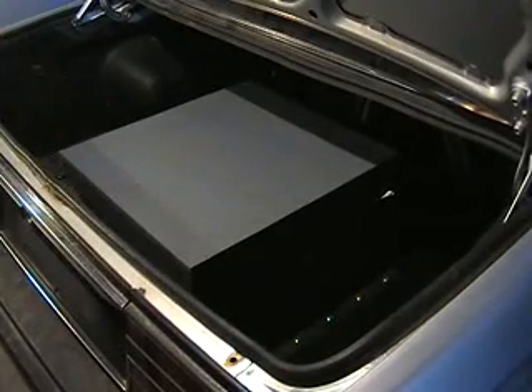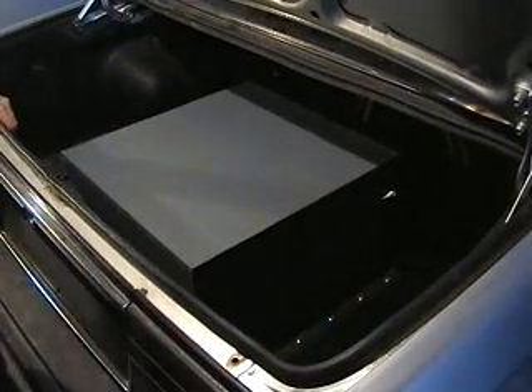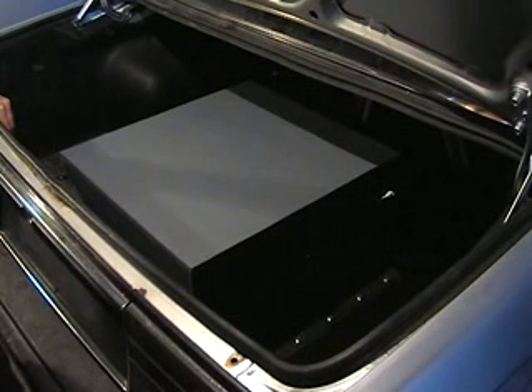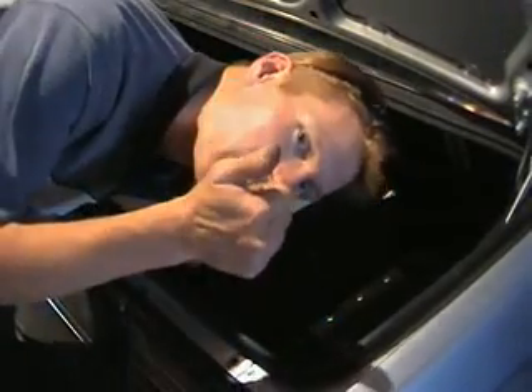Everything is going perfectly. Now I just wait for the cables to come back from my crimping guy over in Tauranga who is crimping the cables for me. This weekend I shall start installing all the cables, and with a little bit of luck we shall do our first test drive this weekend.